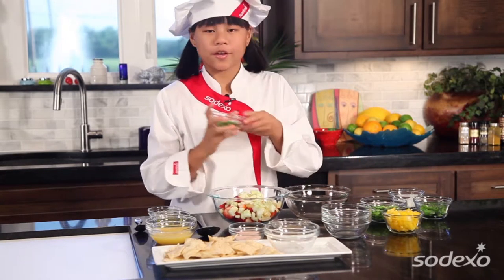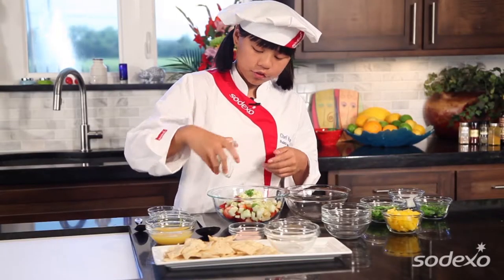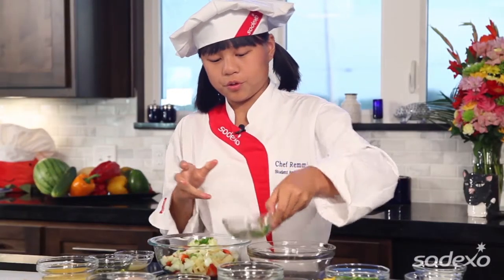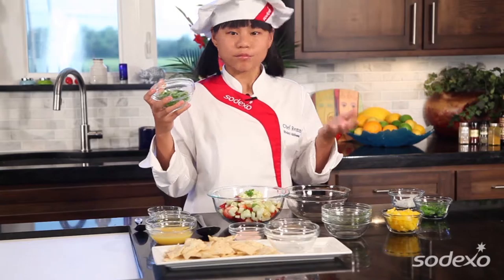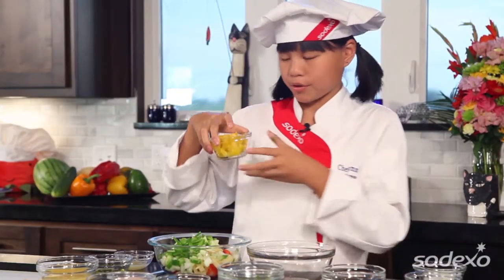Next up, we have a bit of spiciness to go with our sweetness. You gotta be careful with jalapeno because you always want to wear a glove or some kind of protection whenever you cut it, so the juice doesn't go on your fingers and hurt after a while. And then we're gonna add some green bell pepper and some yellow bell pepper, which both have loads of vitamin C in them.